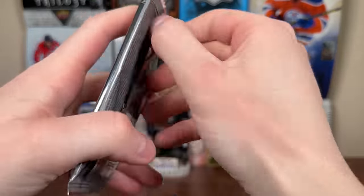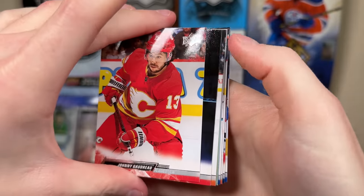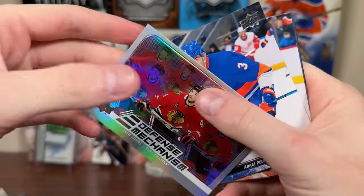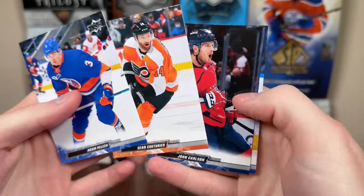Let's do 2022-23 Series 1 — let's pull Young Guns or another shiny insert. At least it's a Jersey Curve replacement insert — actually no, it's another Defense Mechanism. Seth Jones. More base.